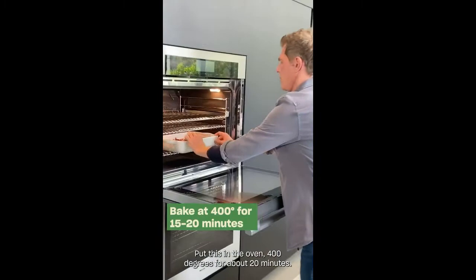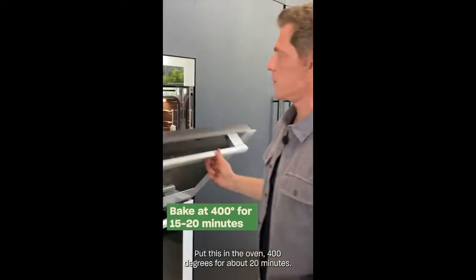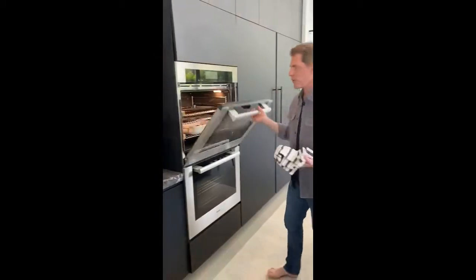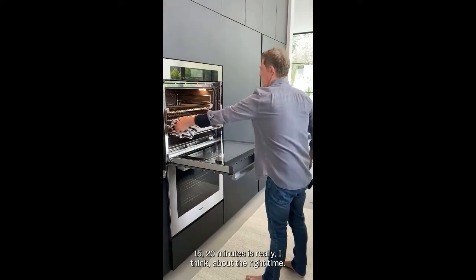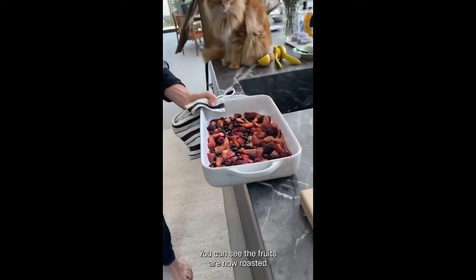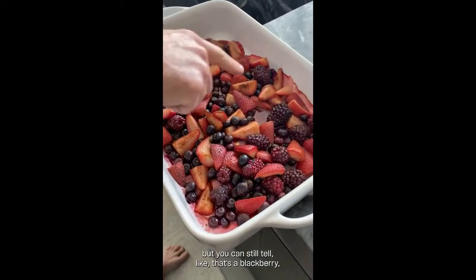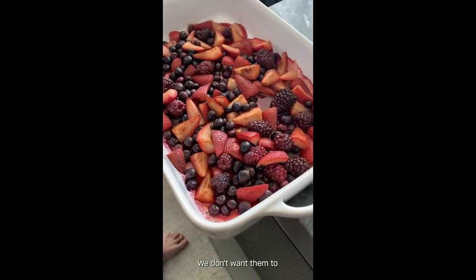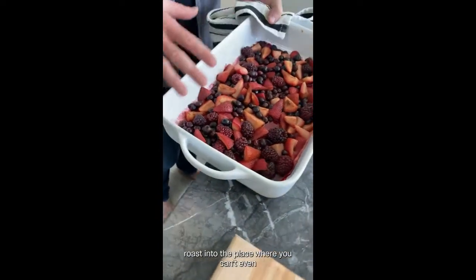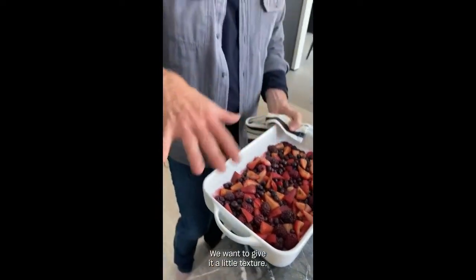Put this in the oven — 400 degrees for about 15 to 20 minutes. That's really about the right time. We do want it to keep some of its texture. You can see the fruits are now roasted, but you can still tell that's a blackberry, that's a strawberry, that's a blueberry. We don't want them to roast to the point where you can't even distinguish what the berries are. I'm going to give it a little texture — this is just going to really give it new life.